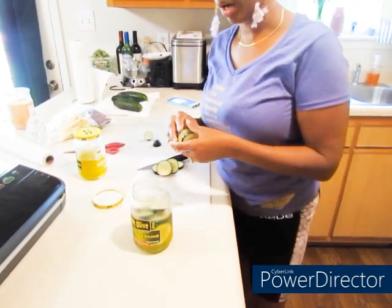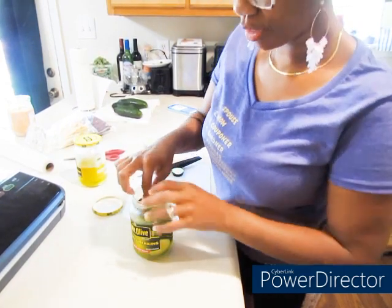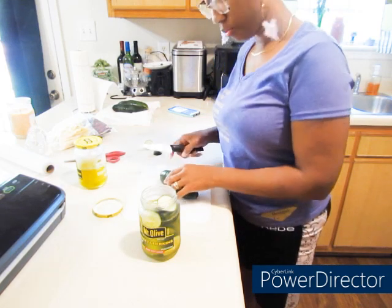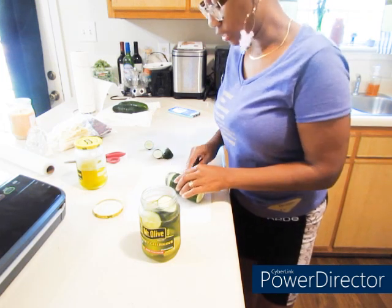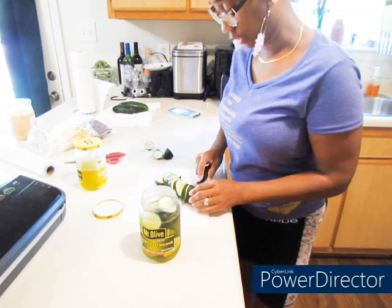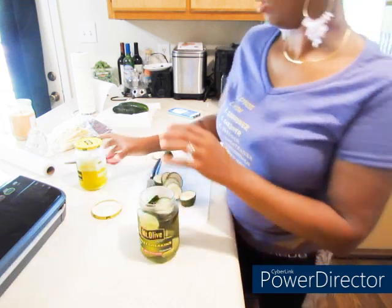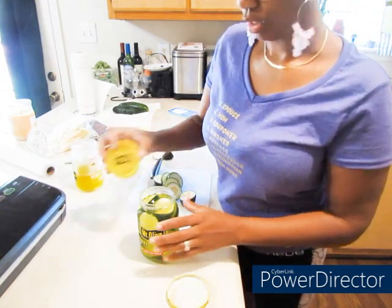I took some cucumbers that I had left over from the garden that didn't get canned the other day, and I am using this pickle juice over again. I'm not kidding — you're gonna put these right in your refrigerator. You bought the pickles, it's your vinegar, and it don't expire until May 2024. So that vinegar is still good. I kept all my jars that had vinegar left after those pickles were eaten.